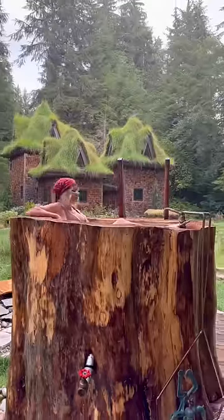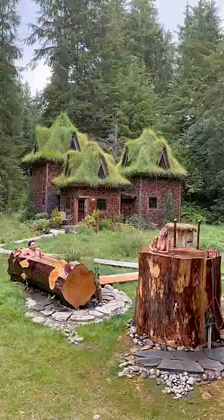Though as a manly man, I wouldn't know anything about that. Anyway — contrast hydrotherapy, but in a carved out spruce tree in the middle of the woods.